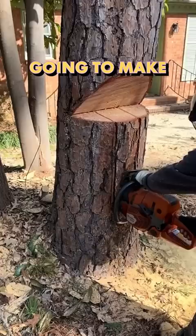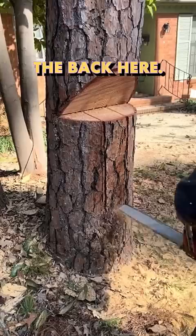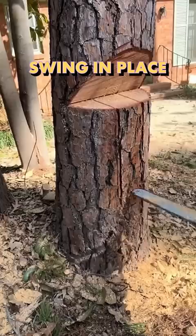Once he's completed that, he's going to make another small notch just below those two cuts, and it's kind of like Jenga — he's got to pop out a little Jenga piece of the tree. You can see it flying out the back here. This is another important part because it's going to allow for the tree to just swing in place without getting launched by the stump.